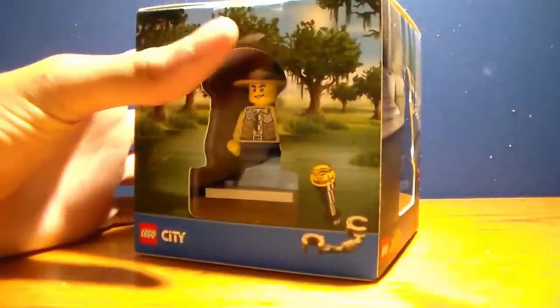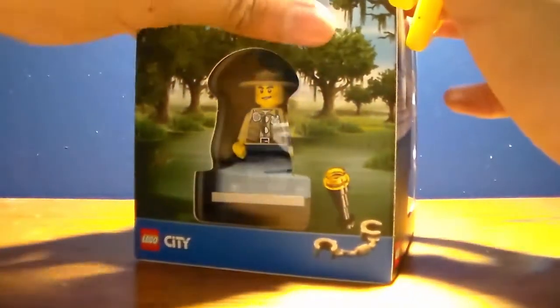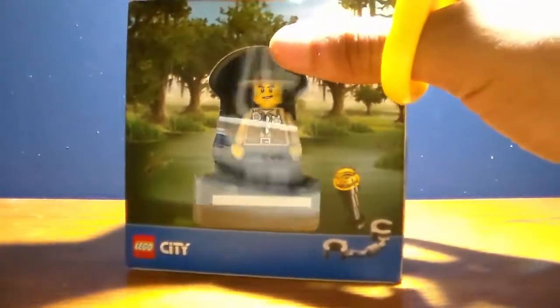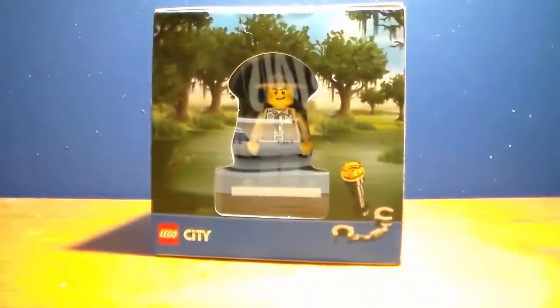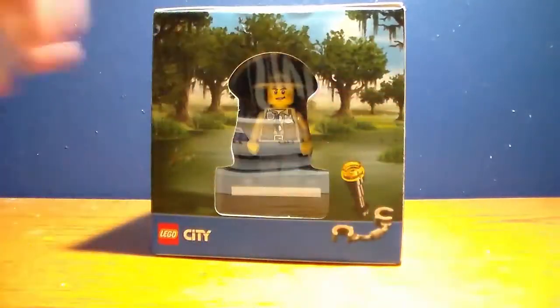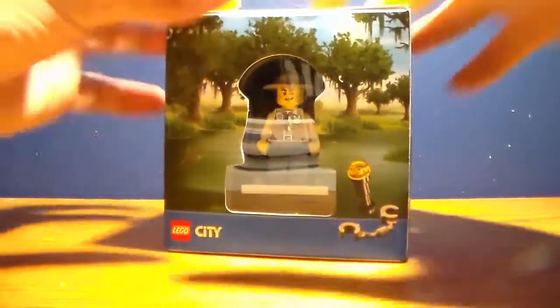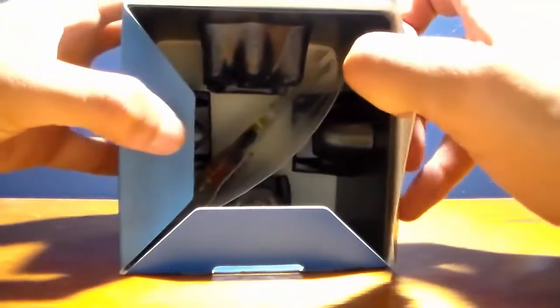Let's go unbox this. It's really cool that I can get this because I really want the LEGO Superboy. I'm not too hyped about the other minifigures. Let's go and open this up — it opens from the top and has a little LEGO symbol on it.